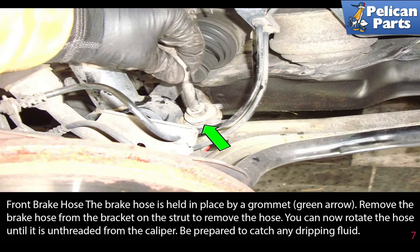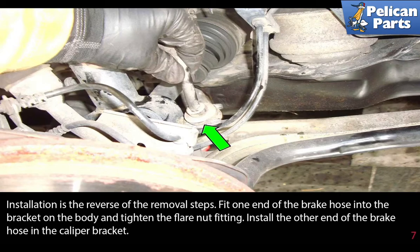The brake hose is held in place by a grommet (green arrow). Remove the brake hose from the bracket on the strut. To remove the hose, rotate it until it is unthreaded from the caliper. Be prepared to catch any dripping brake fluid.